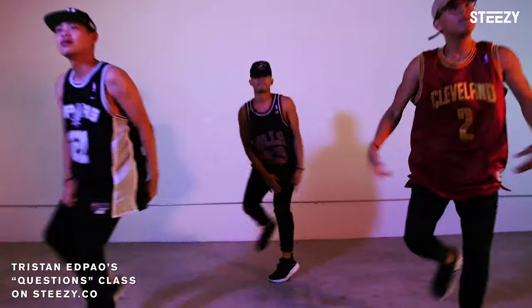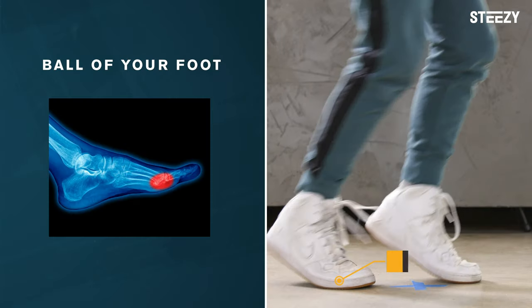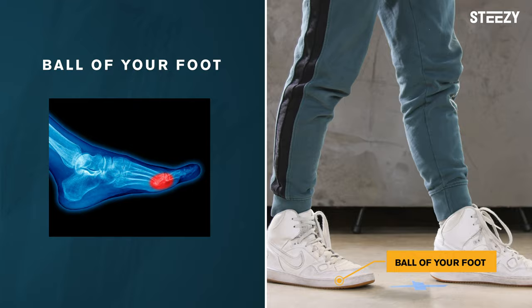A ball change is a two-step dance move where you start with your weight on the ball of one foot, then transfer it onto the other foot.